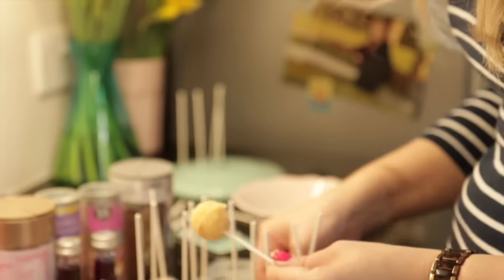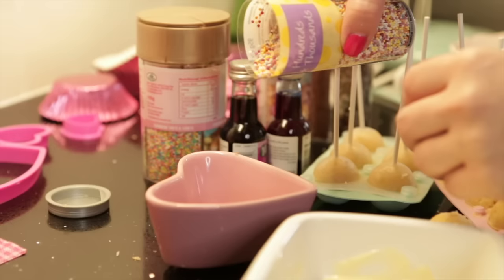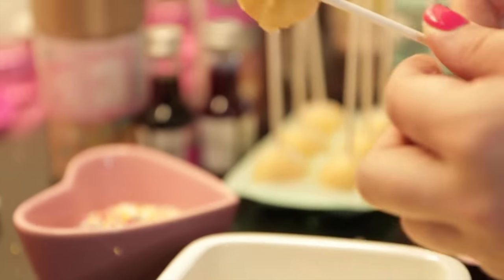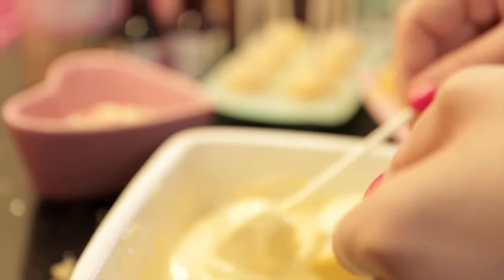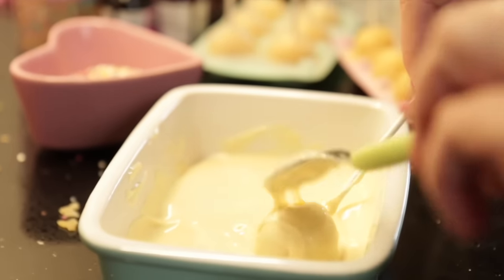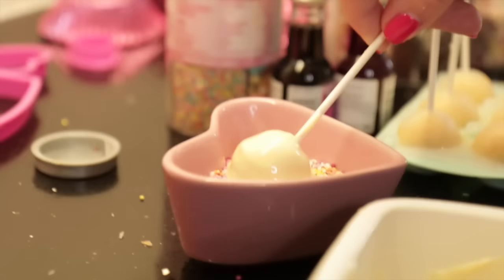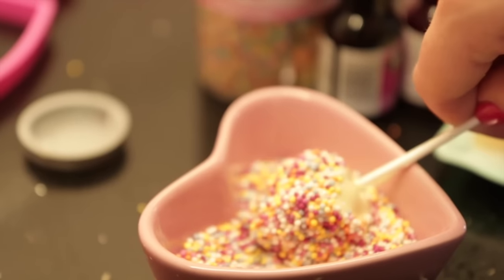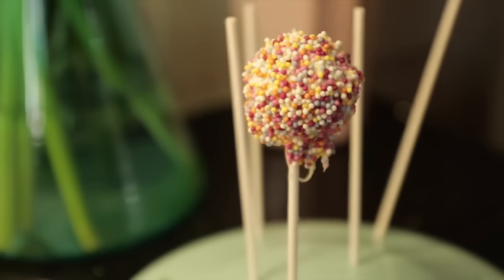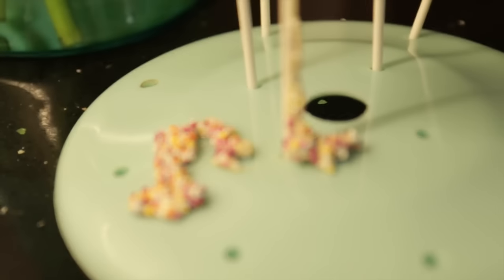I'm going to quickly pour some sprinkles in this cute little dish, and then I'm going to dip this in. I've just melted down some white chocolate. You can use candy melts or icing, or all that stuff that proper people use, but just use the milky bar. It's harder than you... okay, great! I'm just going to stick that in the stand. Looking delicious! I think you put too much chocolate on it. Yeah, I think so too.